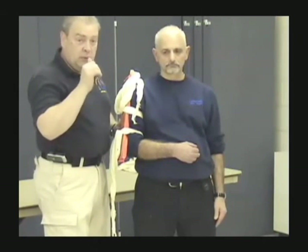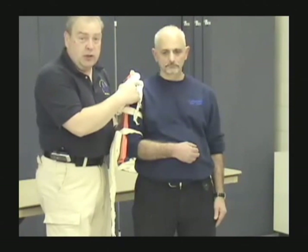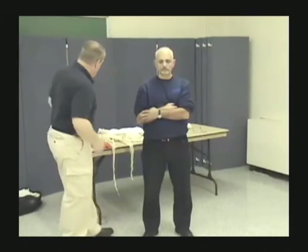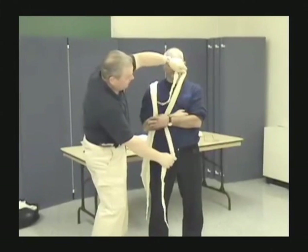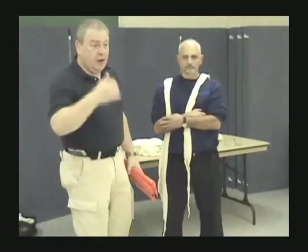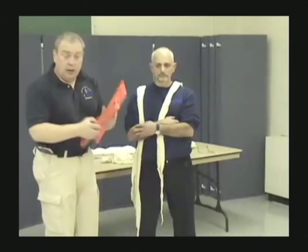The next injury is to the radius and ulna. The patient is probably going to be holding that arm right against the body — the body is a natural splint. First thing we need is two cravats. The general rule of splinting for the upper extremity: one bone, one board; two bones, two boards. The humerus is one bone — one board. The radius and ulna are two bones — I need two boards.